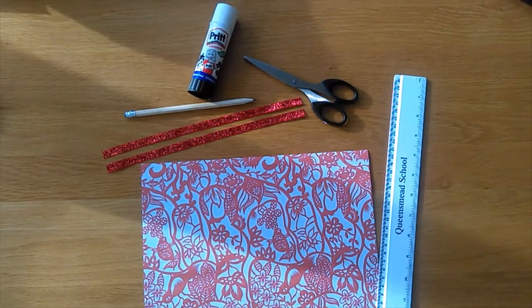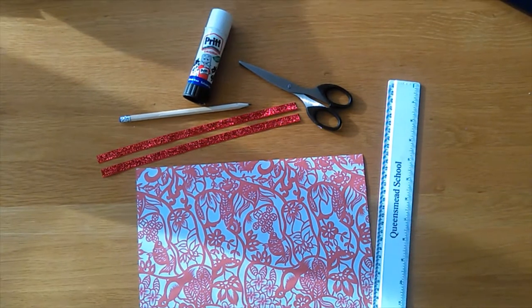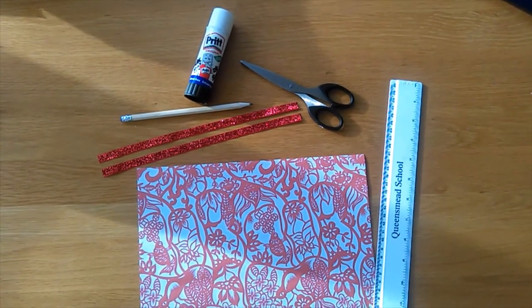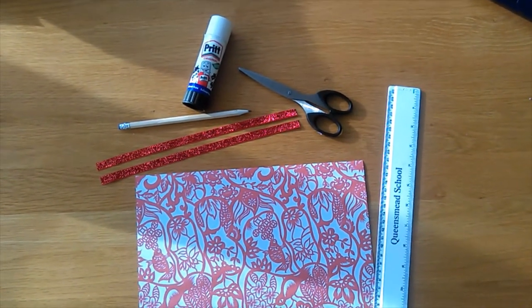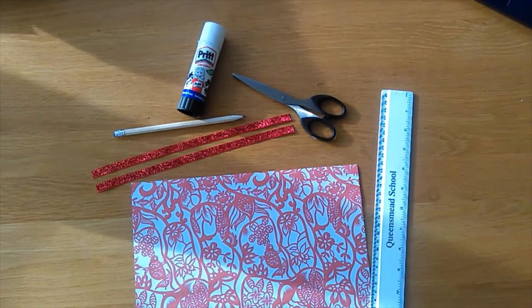We've got one prepared here. You will need some paper, a ruler, scissors, a pencil and a glue stick. You might also like some ribbon or glitter to decorate your lantern.